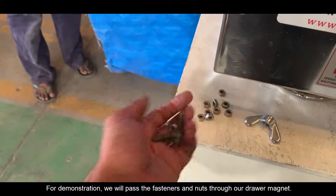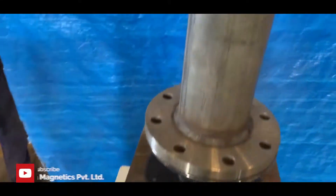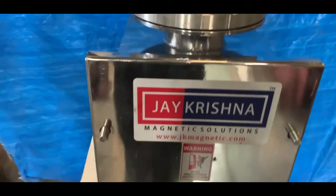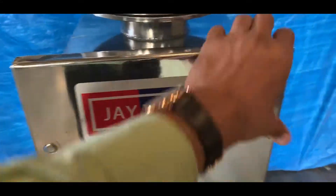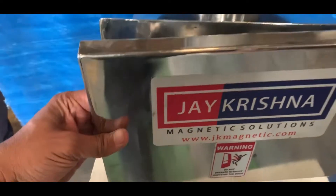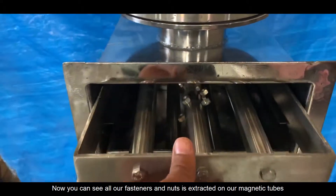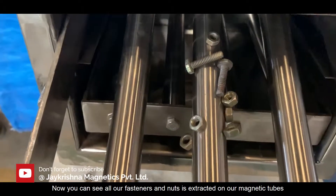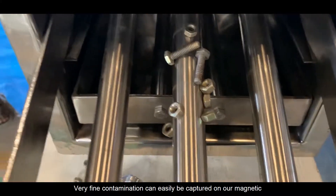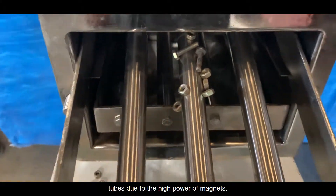For demonstration, we will pass fasteners and nuts through our Drawer Magnet. Now you can see all the fasteners and nuts are extracted on our magnetic tubes and further removed manually. Very fine contamination can easily be captured on our magnetic tubes due to the high power of the magnets.